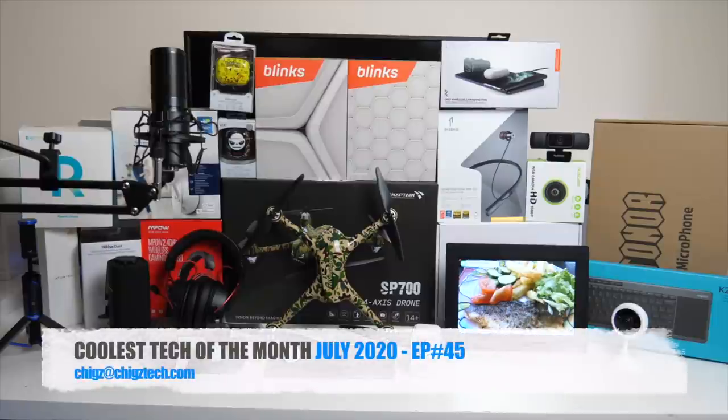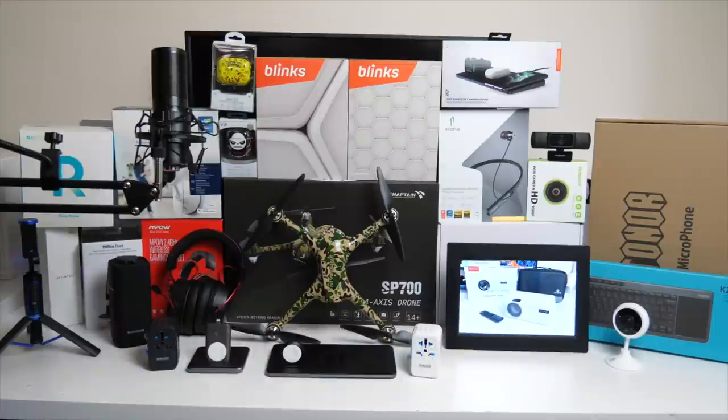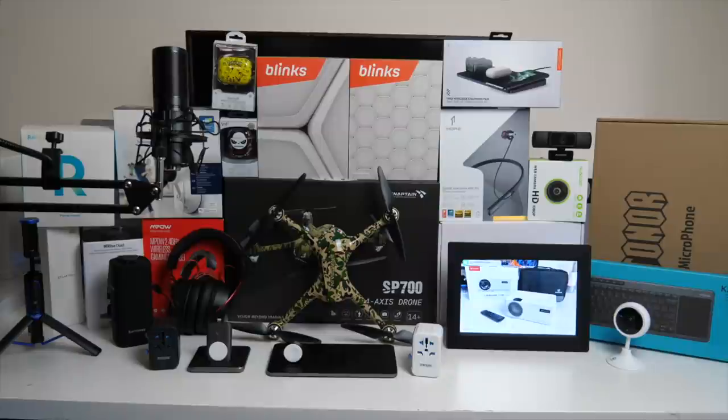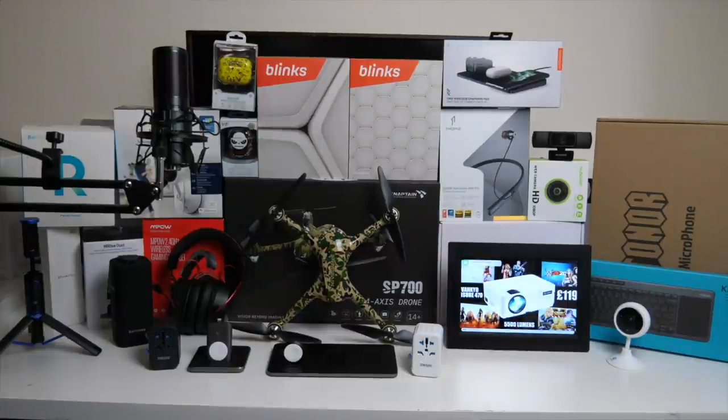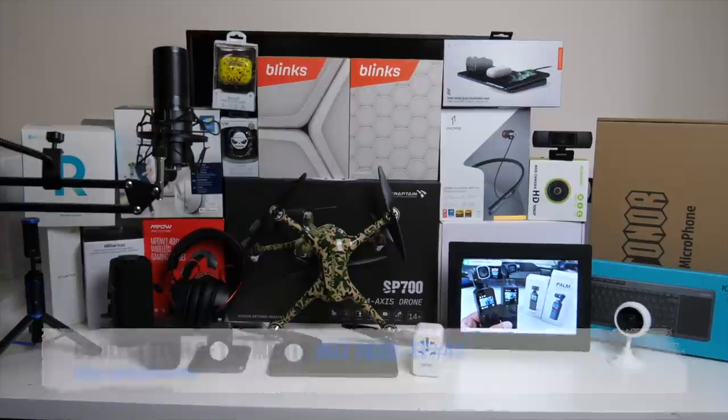So there you have it guys - that was another dose of cool tech products for July 2020. I'll see you guys again next month with another episode showcasing some of the coolest tech that I set my eyes on. Do let me know in the comments which ones were your favourites from the bunch. I will leave the links in the description so you can check any of these products out and go ahead and pick one up for yourself. Thank you so much for watching and I hope you all have a brilliant day. I'll see you guys in the next one.